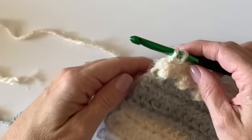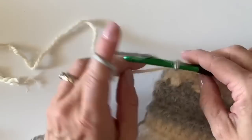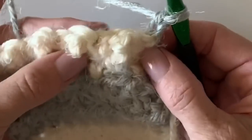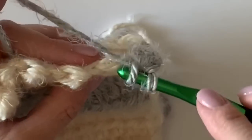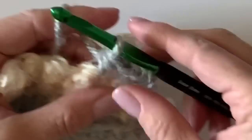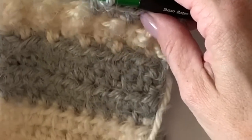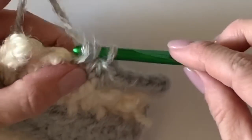We're not going to cut the Cloud color yet either, because we'll finish with four more rows of Cloud. Pull Pearl through on the last single crochet — just on the last step of the stitch — and now work all half double crochets into the top of each stitch, keeping it even all the way across. Work four more rows, then switch back to Pearl for four rows before switching to Powder.